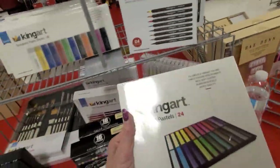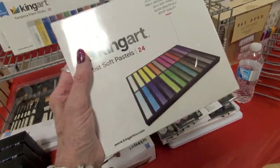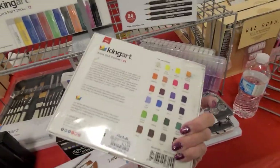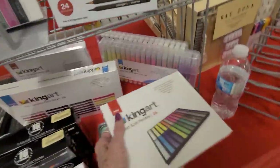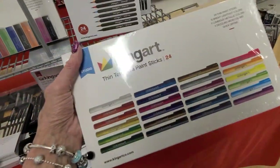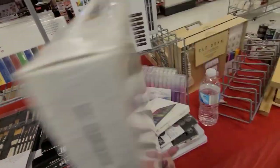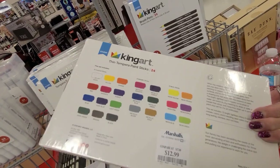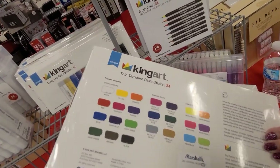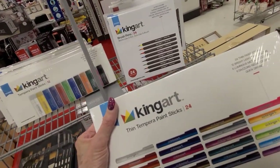So many new things! This is artist pastels - ooh, this is cool, this is thirteen dollars. I just brought some pastels that I had stored, so I guess I don't need any of those. And what's this? Thin pen - paint sticks. And that one is thirteen. Metallic - I love metallics! See, there's six metallic sticks in there. I wonder what those are like - paint sticks.